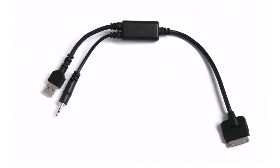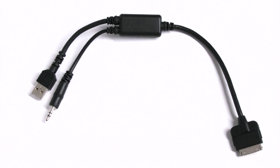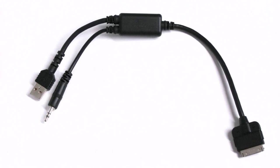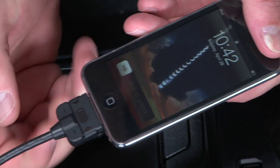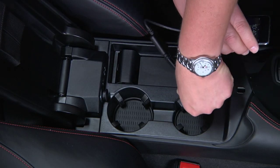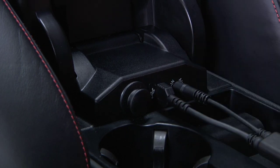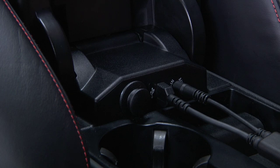On some BMW models, integration of an iPod or external music device requires the use of a Y cable, like the one seen here. First, plug one side of the Y cable into the music device. Then plug the USB portion of the cable into the USB port, and plug the headphone cable into the auxiliary input jack next to the USB port.